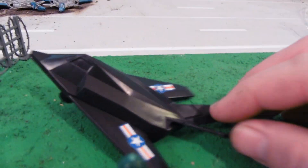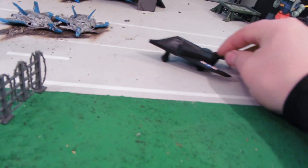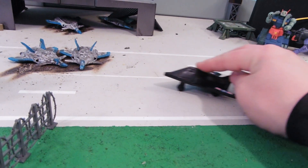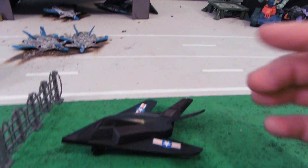Things you see right off the bat is that there's a stealth fighter with some wheels — rolls pretty good, looks really good on my aircraft runway for Bradburn Base.